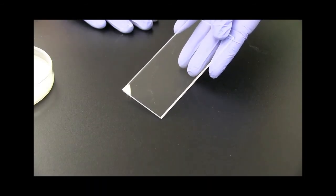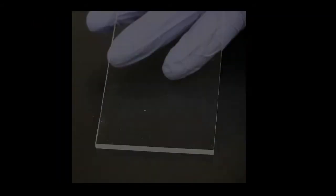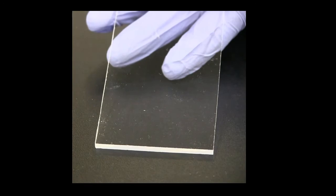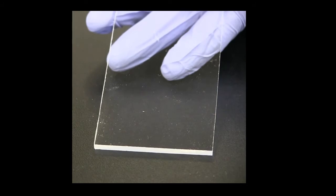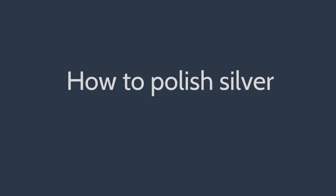Examine the acrylic for scratches. With clear acrylic, scratches are easier to see if black cardboard is placed behind the acrylic sheet. Hold the acrylic at different angles to the light to find the best angle to see the scratches. If there are scratches, label the calcium carbonate as unsuitable for polishing silver and find a different source of calcium carbonate.